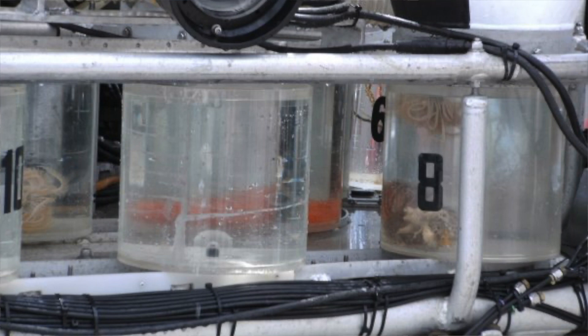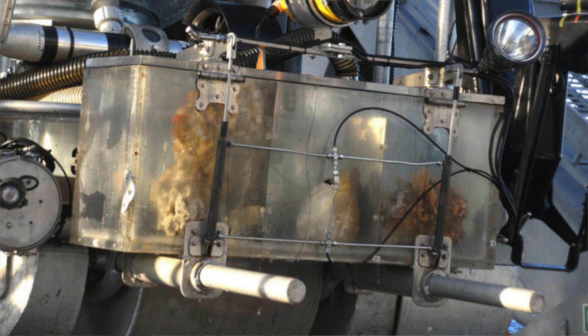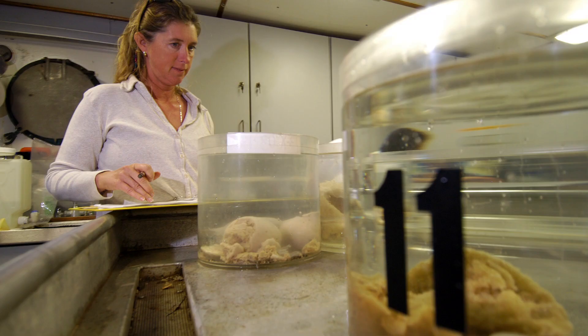The goal was to maximize collection efficiency during a dive. Dive durations were typically about four hours, and in that time you had to descend to your working depth and collect everything you wanted before your dive time ran out. So they wanted to be as efficient as possible during that collection.